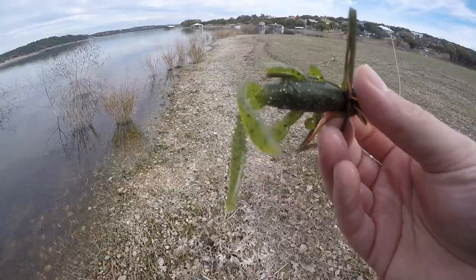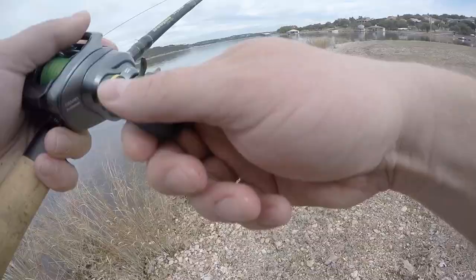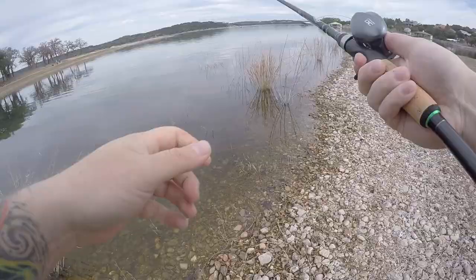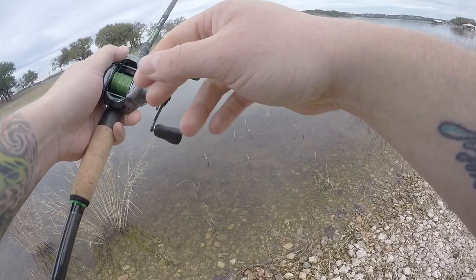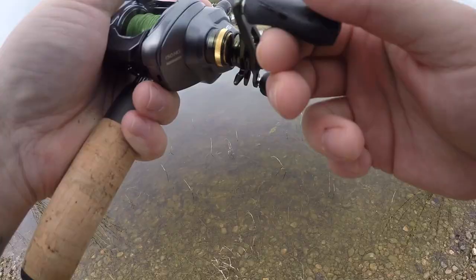I'll be honest, jig fishing is definitely not where my confidence lies. I'm still learning the ropes, still trying to figure it out. I know it's a confidence thing because obviously a bass jig is like one of the best baits ever, but yeah, I definitely struggle when it comes to using jigs. So stoked to get that little fish.